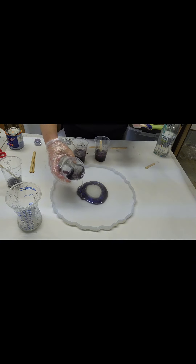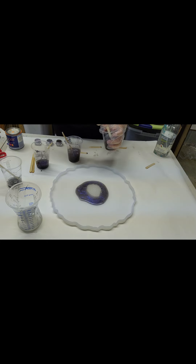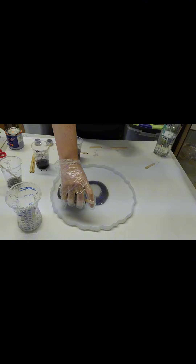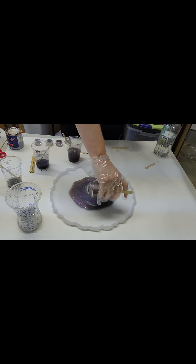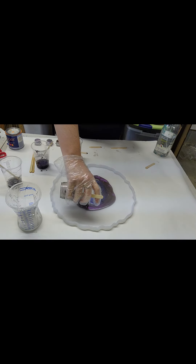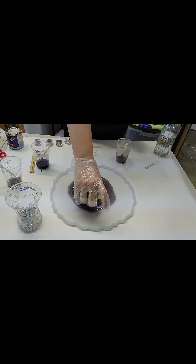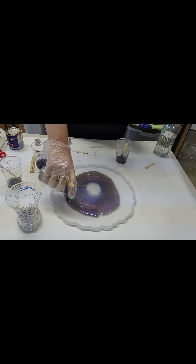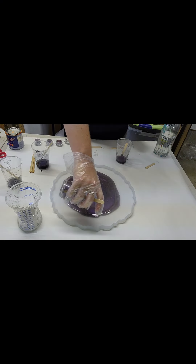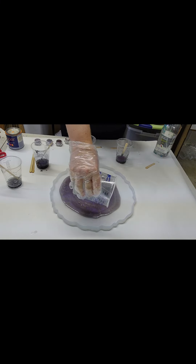I also forgot to mention earlier that I wiped my mold out with isopropyl alcohol, just in a spray bottle, and then I used a coffee filter to wipe it out. If I were to use a paper towel, the fibers would get stuck in the mold. Coffee filters have been my go-to for the last several months for cleaning things like this — it's very inexpensive. I had a whole pack of large coffee filters, and since I use a small coffee maker this was just the perfect use for them.